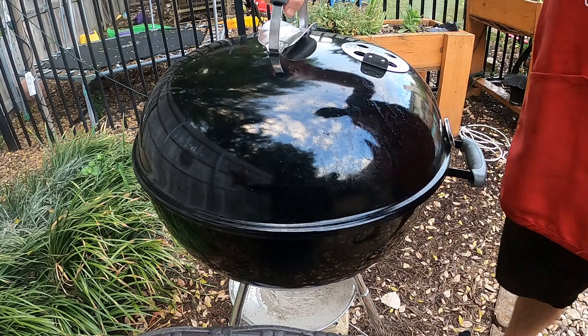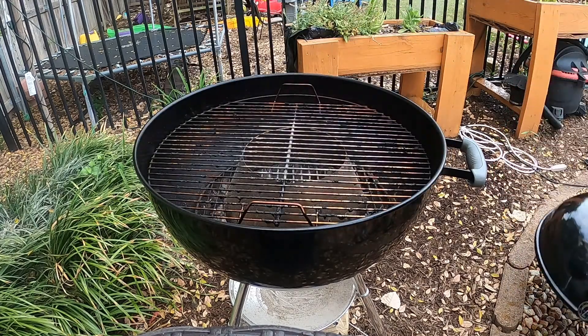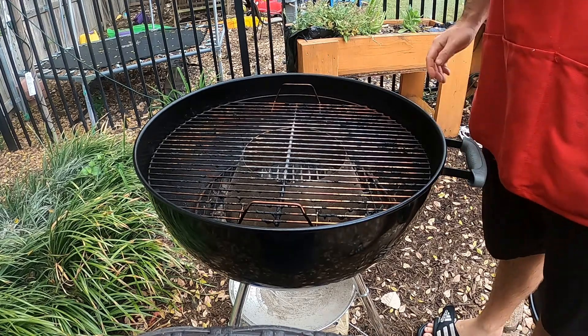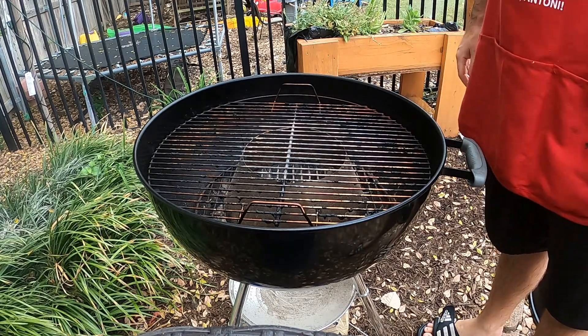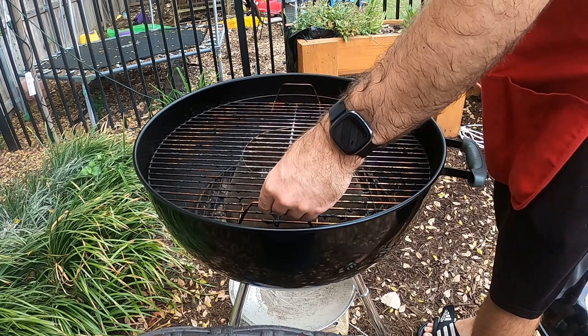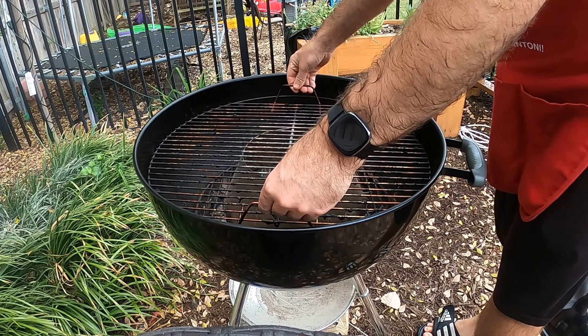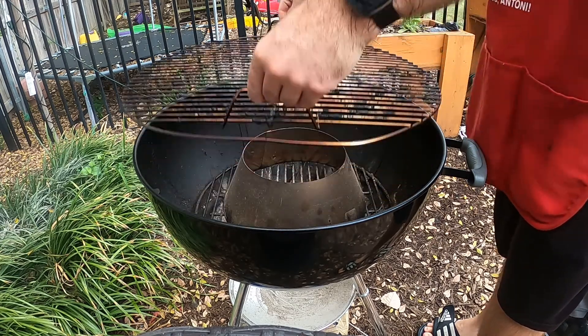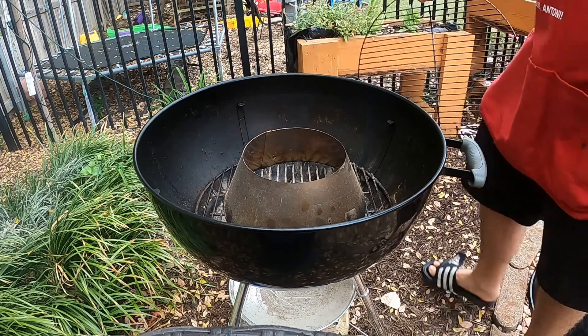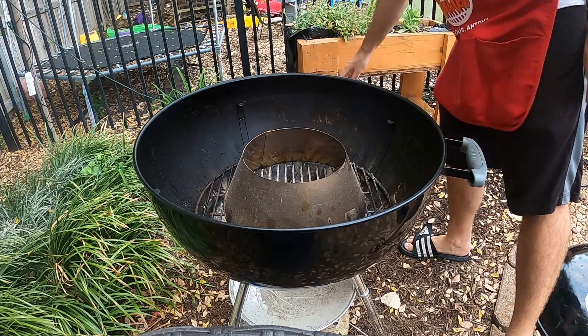First you want to remove the lid. This is the part where it gets tricky and a lot of folks get intimidated. But don't worry, 3GT is here to help you through the process. Left hand, left handle, right hand, right handle. Gently lift up. Remove the old grate. There it is. See folks? Not so hard.